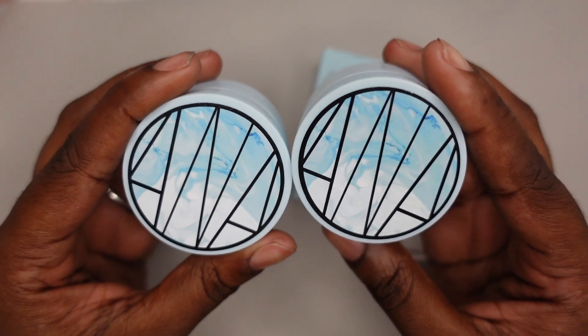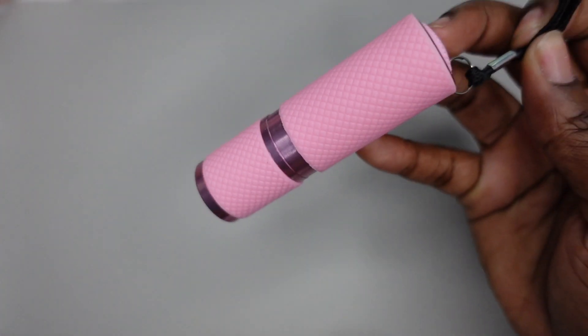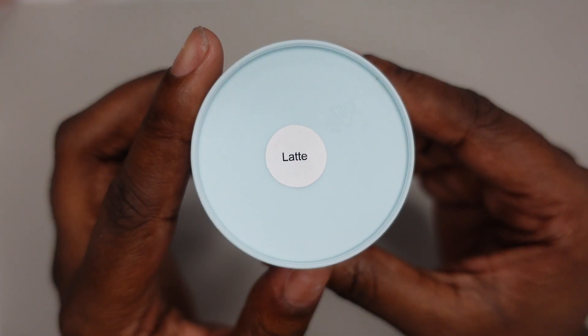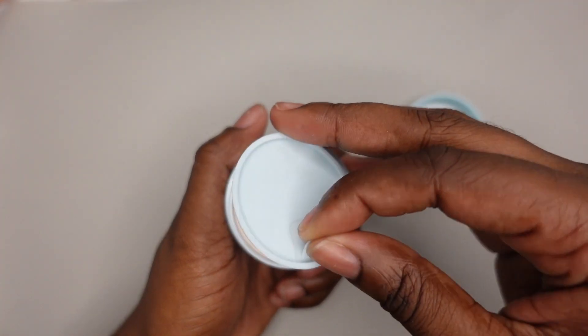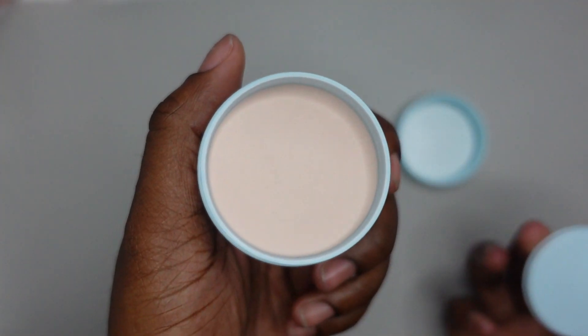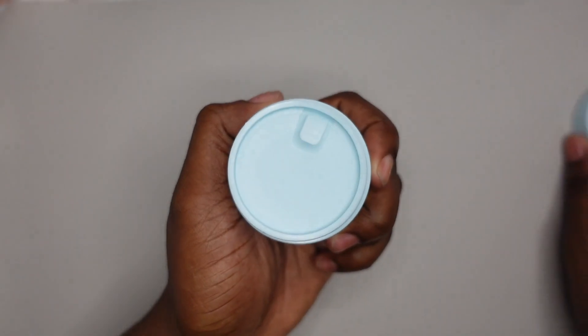I only bought two acrylic powders because I don't use acrylic that much. I also bought a gel top coat as well as a mini curing flashlight. These containers are huge. The first color is Latte, a nice nude, and the second color is Cinderella from her princess collection - it's a beautiful blue color.